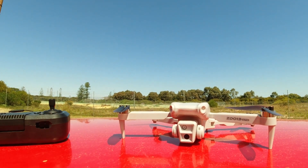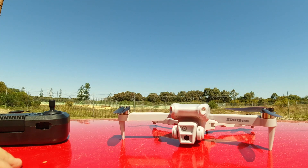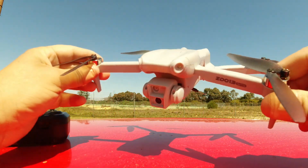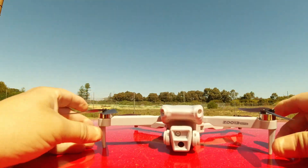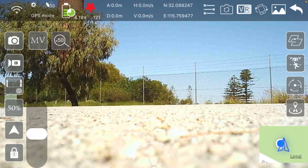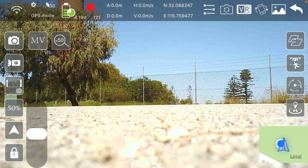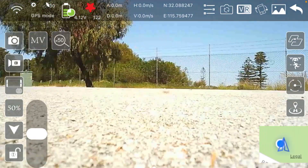Anyway, enough of that — we're going to send it up. I'll calibrate it and then fly it down towards the power station. I'm out here on the coast and we're going to see if we can get 300 meters out of this ZD013. I've got Wi-Fi FPV on screen and even the maps up, so let's put it up in the air.